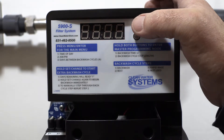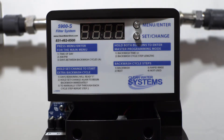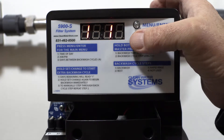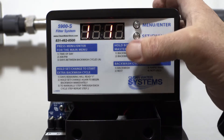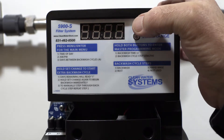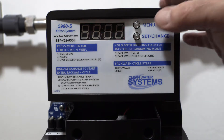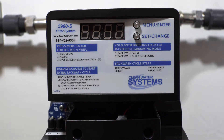Next we go into the backwash cycle — set this for 10 minutes. Use the set change button to walk through it. After that, position 2 is your rest period — you want that set for 5 minutes.